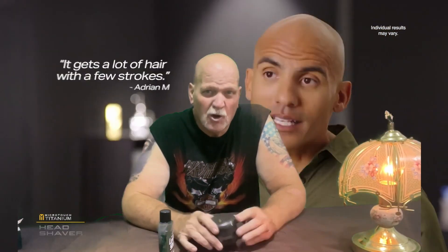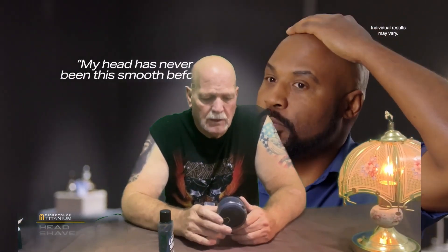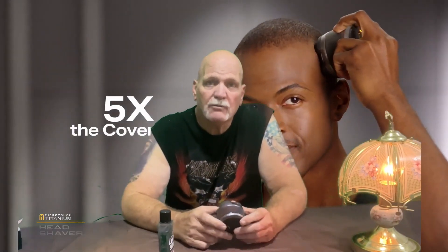It still does not cut as close as a razor. It takes a little longer to get closer, but I will tell you, out of all the electric shavers I've ever used in my life — I've been doing this head shaving now 25, 35 years, somewhere around there, 25 years. I got it when I started retiring from electric shaving.